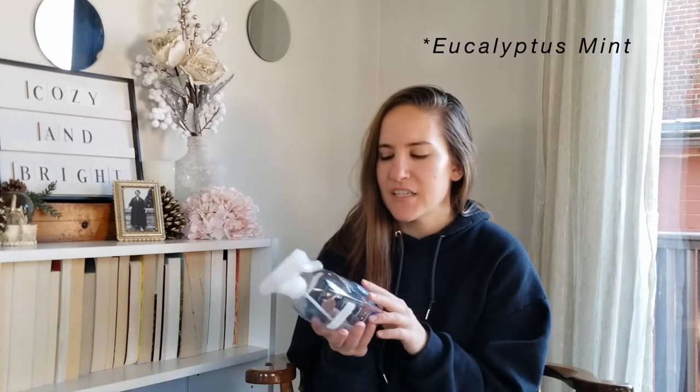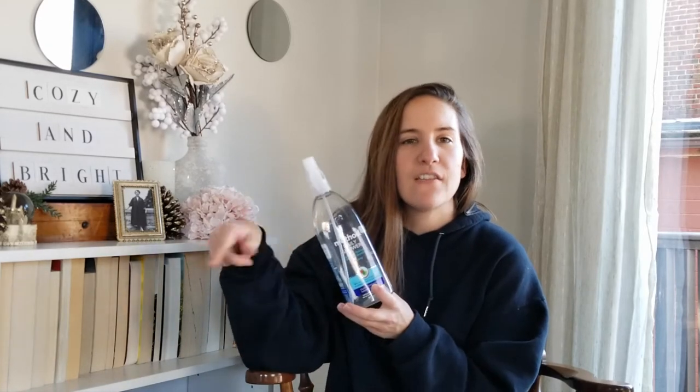Speaking of Method bathroom products, this is the Method Daily Shower spray in the Ylang Ylang scent, and I actually really like this scent — it wasn't as harsh. They only have this in two scents, and I like this one better. The only downside is I can't find the bigger refill bottle in this scent. I tried it once before and was undecided, but I think you have to use it every time you shower on glass shower doors to keep soap scum down. It really is effective, and I'm glad I tried it a second time.